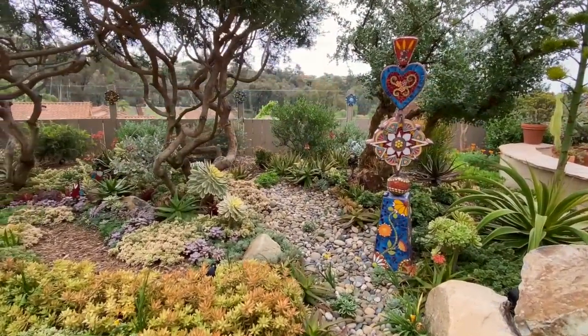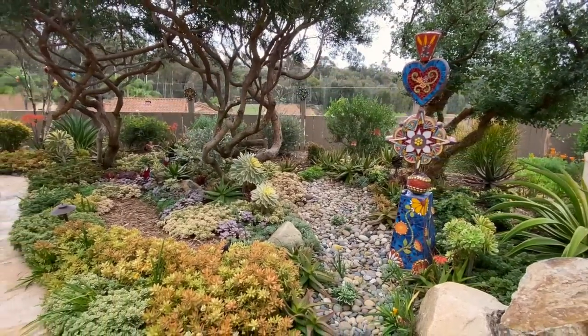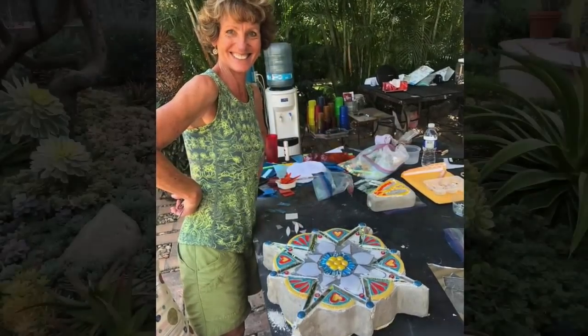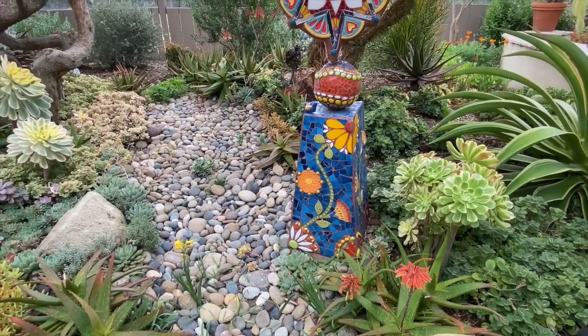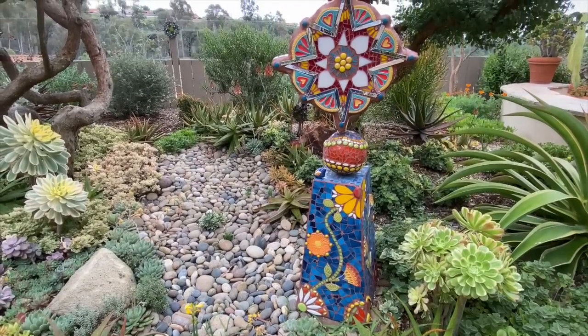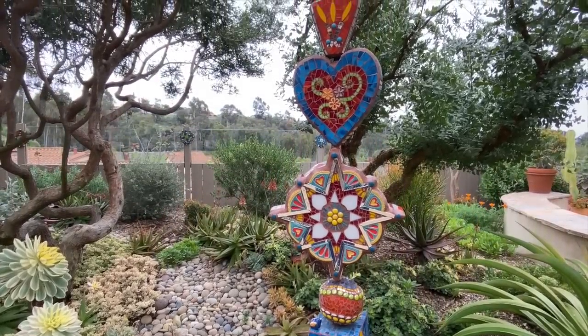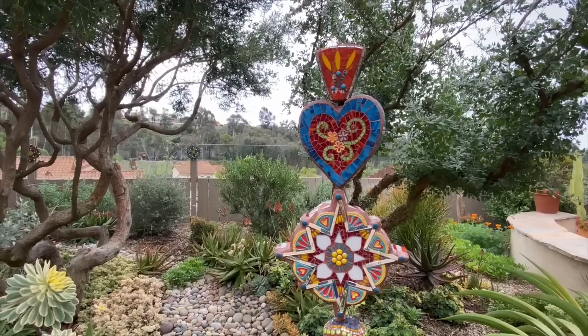Tell us about the totem. There's this great place in Puerto Vallarta — Hacienda Mosaico — that I was introduced to by Marcia Raptor. We spent a whole week working on art all day. I made the base here when we got back. It's stacked on a large PVC pipe going through the middle.